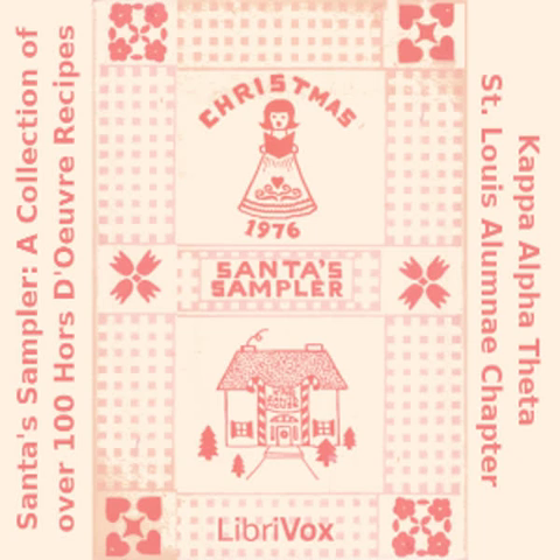Camembert Cheese Ball: two 8-ounce cream cheese, softened; one bunch green onion tops; one jar old English cheese; one jar Roca; one half round of Camembert cheese. Make at least three days in advance. Mix all together and roll in pecans. Serve at room temperature.